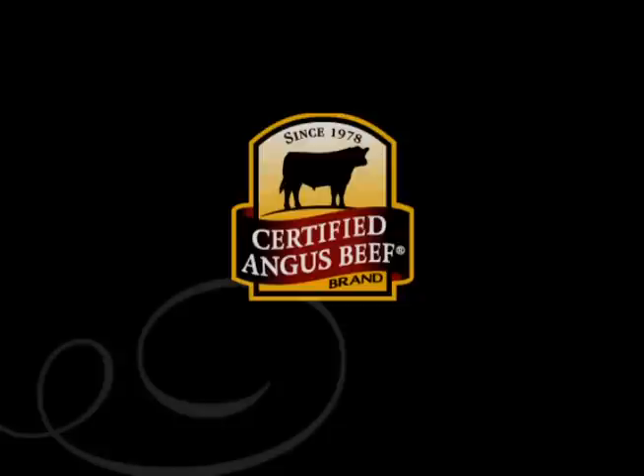For more cooking tips and mouth-watering recipes, visit CertifiedAngusBeef.com.